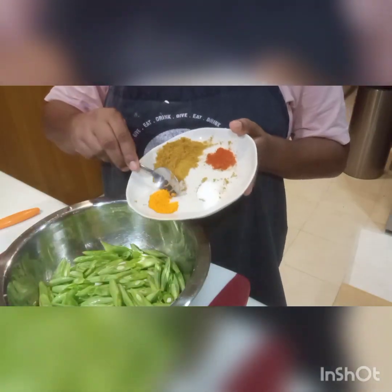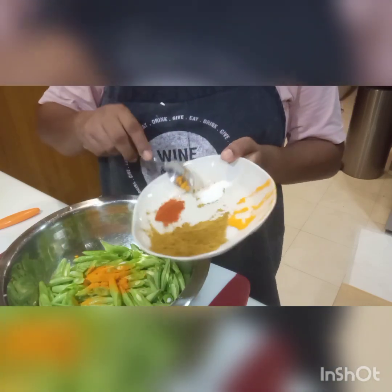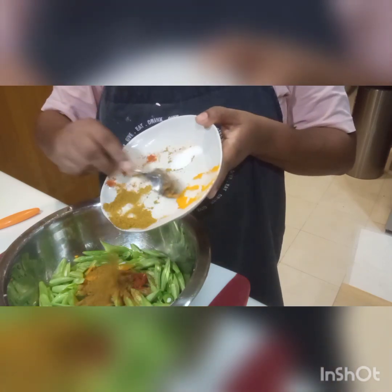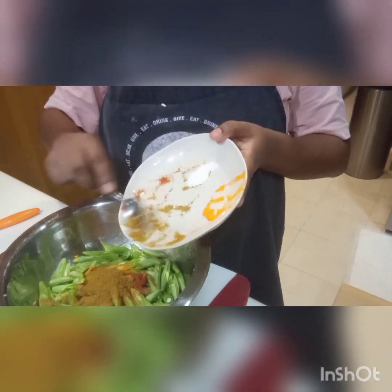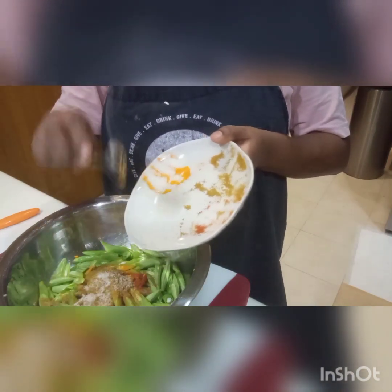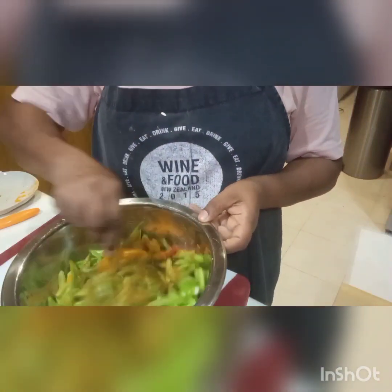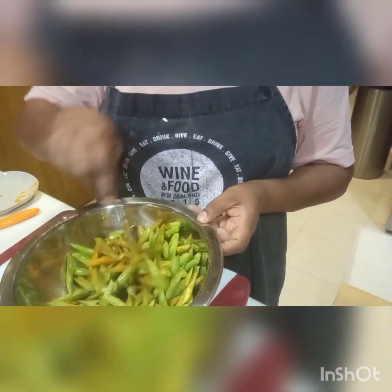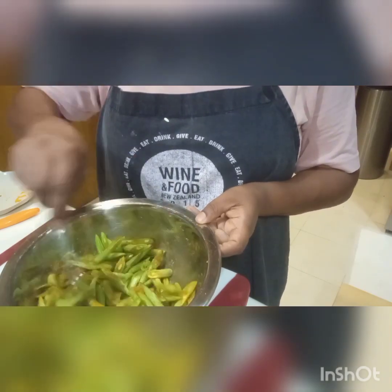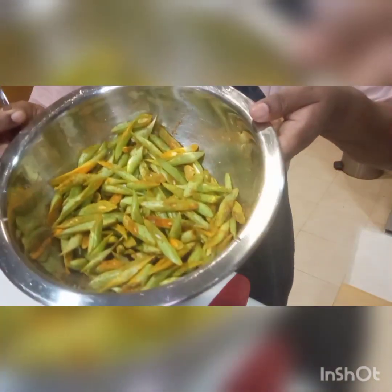Now I am going to put a quarter spoon of turmeric, some chili powder, and curry powder, and we are going to mix it all together. Alright, now it is ready — mixed with the spice mix.